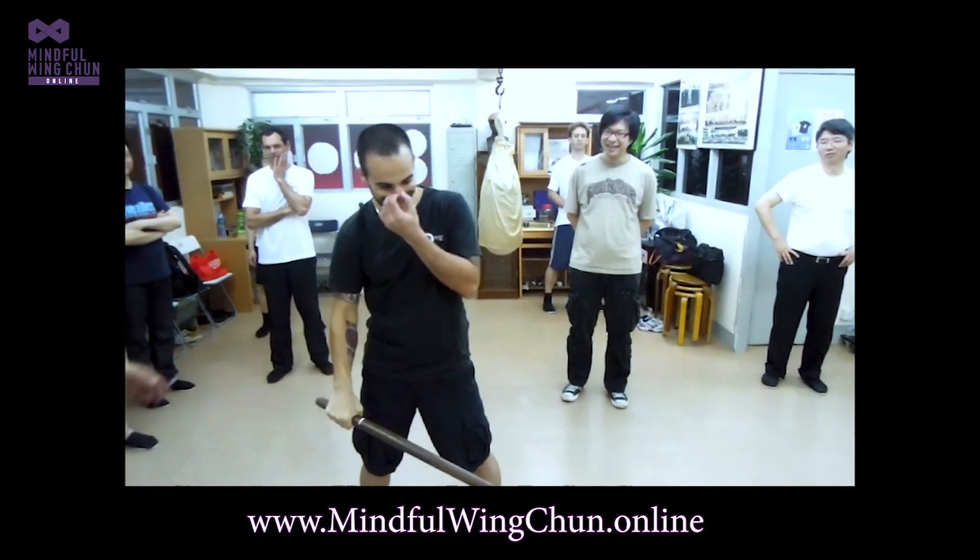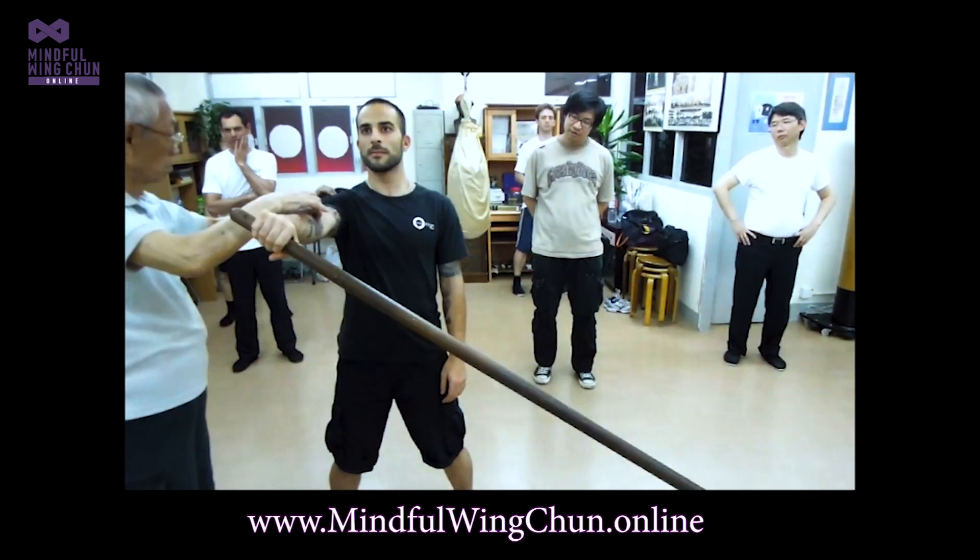We actually measured how much force it would take to lift this pole up. What we did is we put a small block on top of a scale, placed the part of the pole where I'm holding onto that block, and then pushed down on the other side to measure the force needed to lift the pole up. It came out to 17.5 kilos.